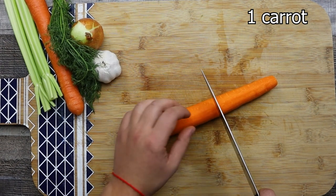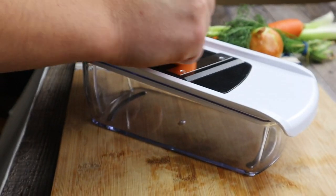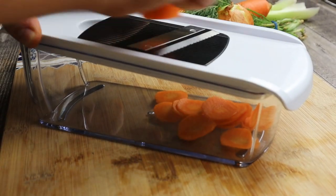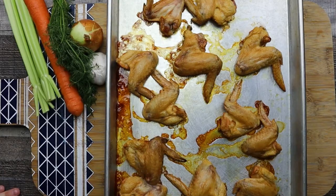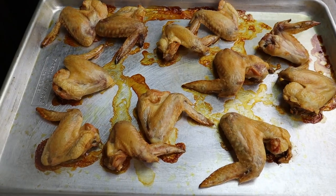For the soup you will need one carrot — peel it. The peels I'm not going to throw in the garbage, I'm going to use them in the chicken stock. Cut the carrot in half and slice it on the mandolin. If you have great knife skills you can slice it by hand. Set it aside.